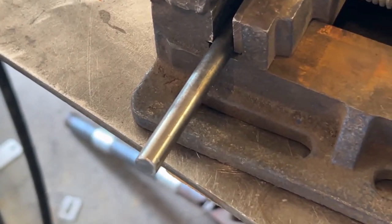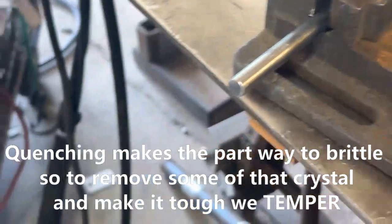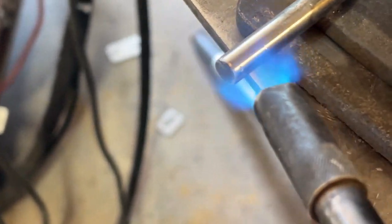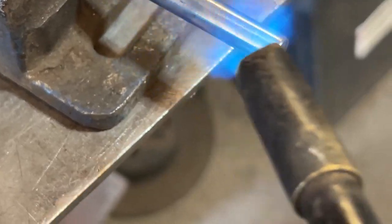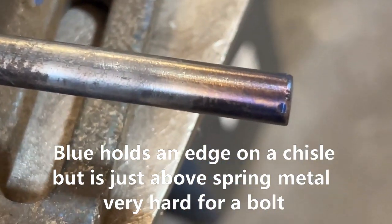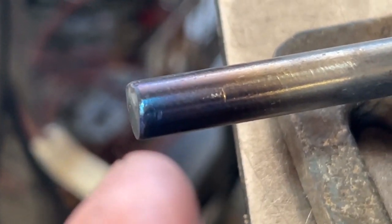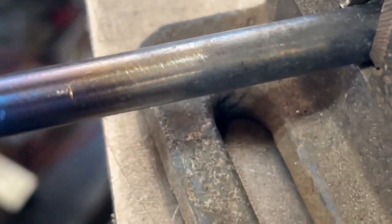Now that it's soft we would machine it, then heat it back up to that red hot temperature again and quench the whole piece. Then we do the tempering. We're going for a gold color on this. Oops, I overdid it. That blue section got to about 600 degrees, and as you move down you can tell by the color — this brown is only about 400 degrees.